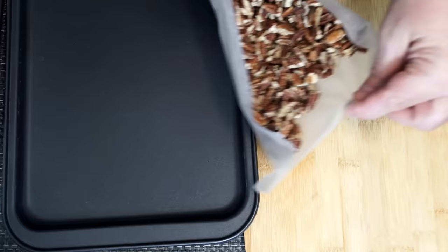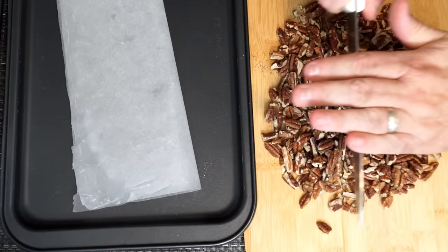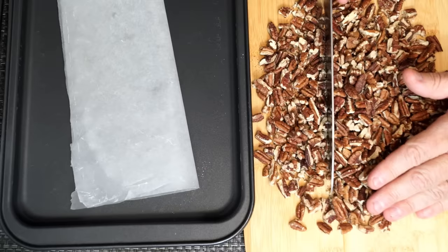This is where my paper comes in handy because I can lift them off with the paper. I'm going to move them to a cutting board where I'm going to chop them up a little bit finer than they are here, because I want them to be usable when I mix up the inside of the turtle. I took a big knife and just went across them multiple times in different directions and chopped them up to where they were a little bit more usable.